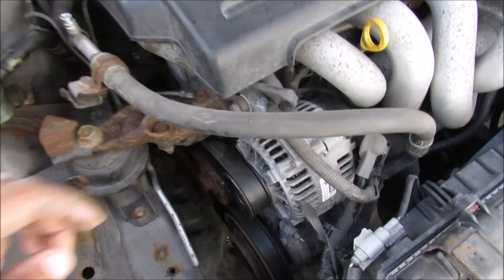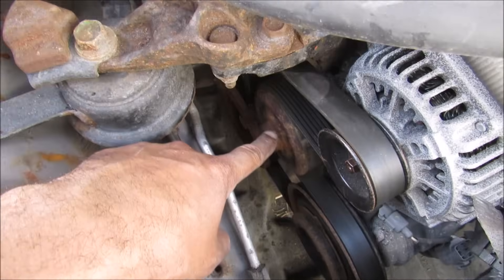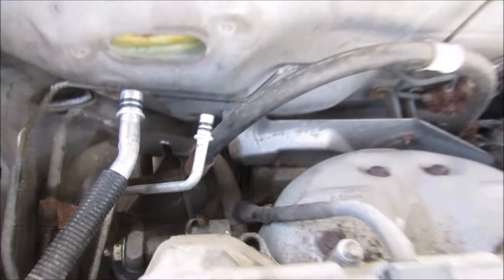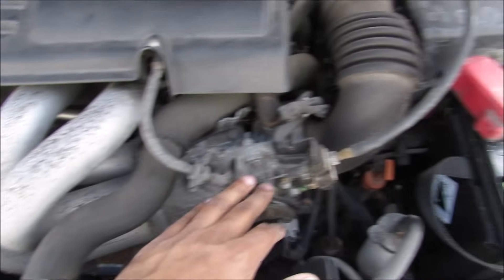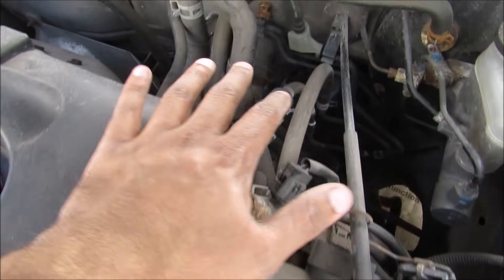Some of the main components of the engine here are your alternator, your AC compressor down at the bottom there, here's your water pump, then at the back there somewhere is your power steering pump. Of course you have the engine block here, you've got your intake over here, your throttle body, the battery, the air filter, and a bunch of hoses over here all in between here.